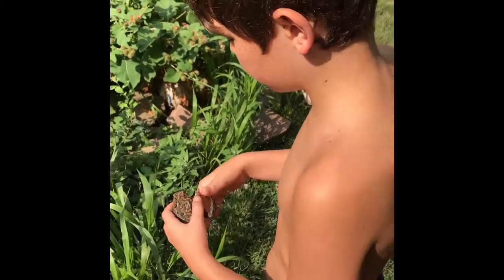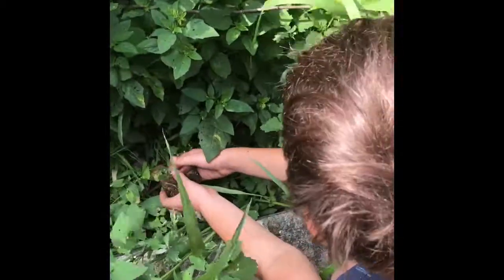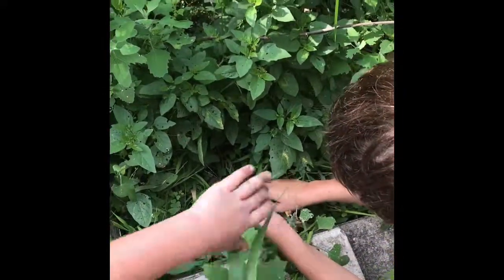See you guys if we catch anything else. We're going to release this beautiful Bufo americanus back into the wild. Coco! What's wrong with you, Coco? I love you.